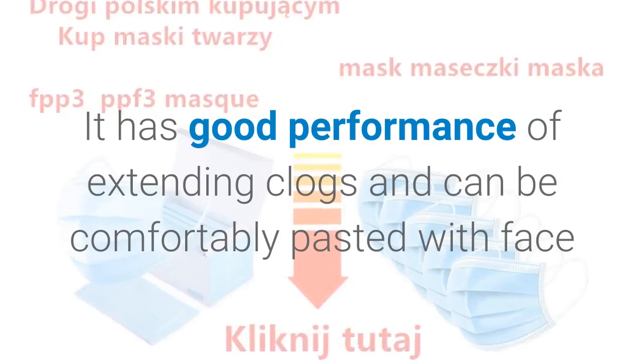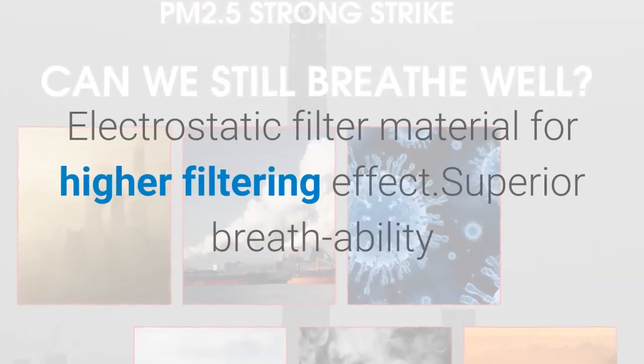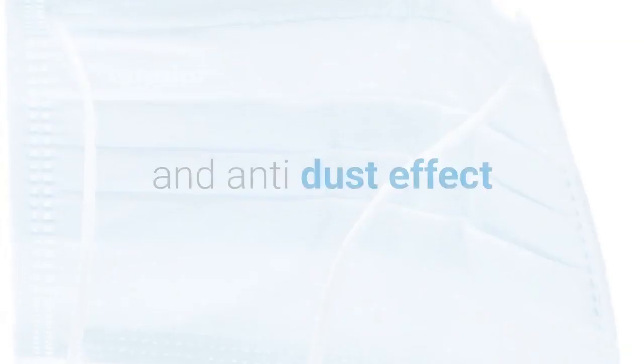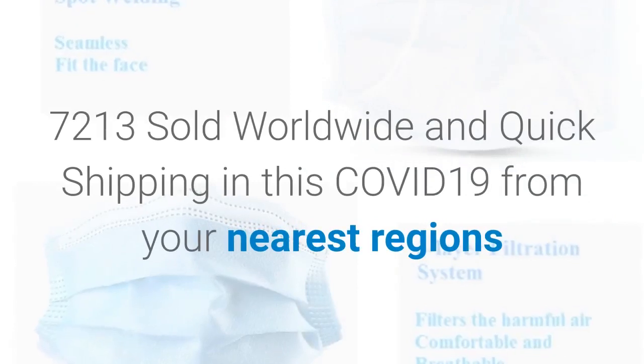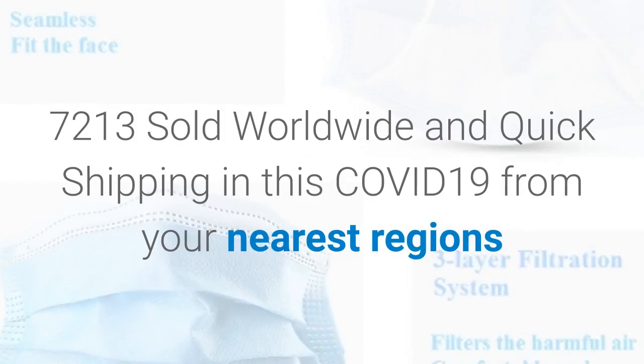It has good performance and can be comfortably pasted with face. Electrostatic filter material provides higher filtering effect, superior breathability and anti-dust effect. 7213 sold worldwide with quick shipping in this COVID-19 period from your nearest regions.